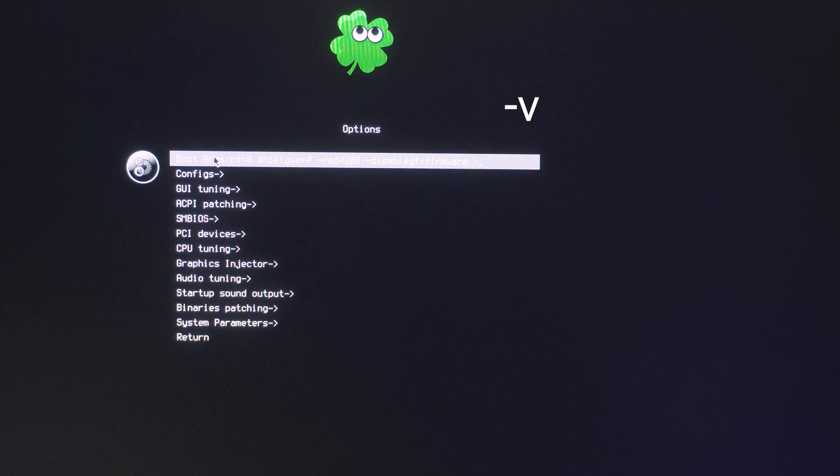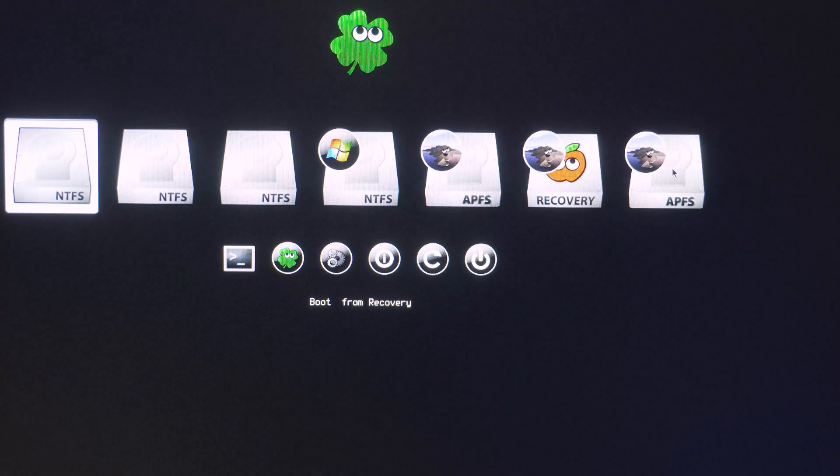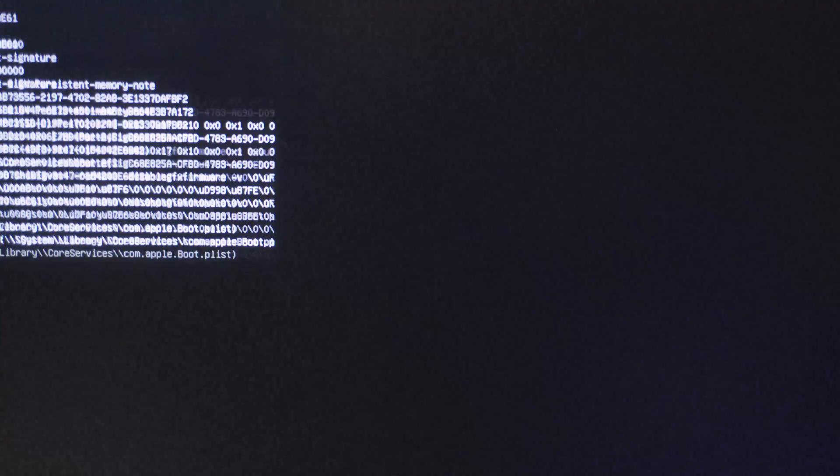There was a little bit of troubleshooting. I turned the cameras off because it was taking forever. When you're in the Clover boot menu, right before you click to try to install from the USB drive, go into Options and put '-v' at the end of your boot options — it's under Settings. That'll give you a readout as it's installing, so when you inevitably have an issue you can read the line it stopped on and Google it. My issue was with the NVMe drive — it didn't like it for some reason. There was a specific file I needed to copy over into my drivers folder, and then once I tried again, it worked.